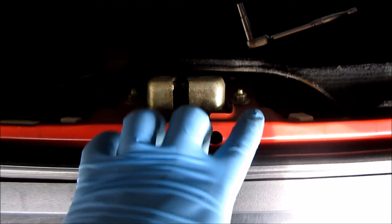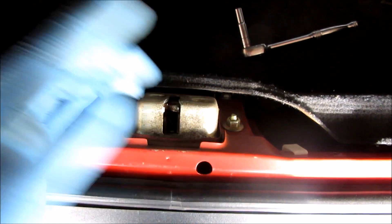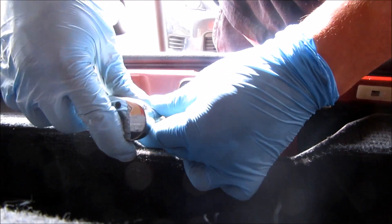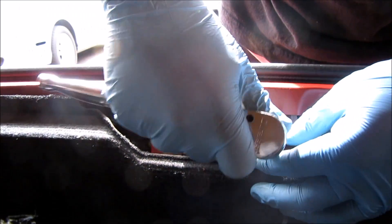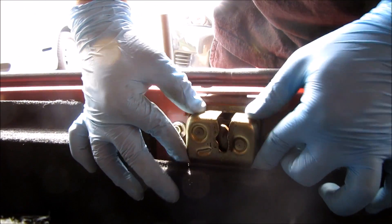Here's the latch mechanism. There are two 10mm bolts here that we're going to want to loosen and adjust. It's super easy. So I'm just taking my 10mm and loosening these up — you don't have to remove them all the way, just loosen them.